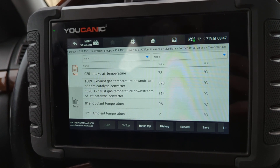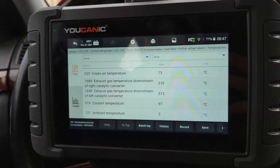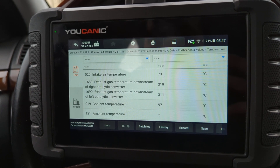The left is 314 degrees Celsius. Those are pretty close and they should be if the engine is running smooth and you don't have any issues — you don't have a clogged catalytic converter, or maybe raw fuel getting to the catalytic converter.